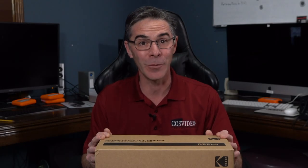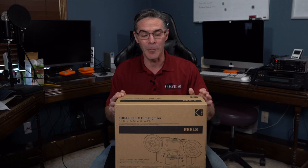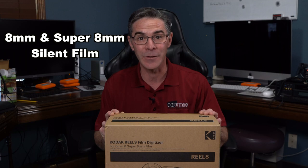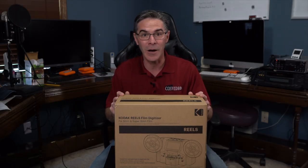Hi, my name is Mark and welcome to my channel, The Media Nerd. Today's video, I'm going to do a box opening of the Kodak Reels film digitizer. This machine transfers eight millimeter and super eight millimeter silent film. So let's go ahead and see what's in the box.